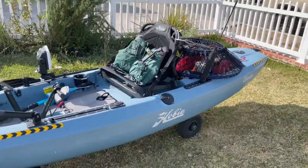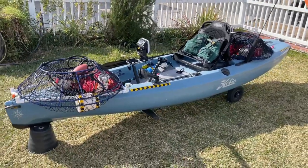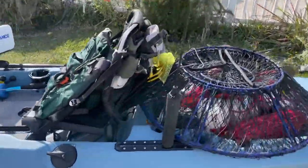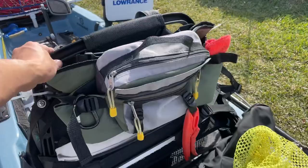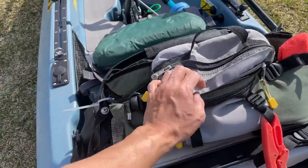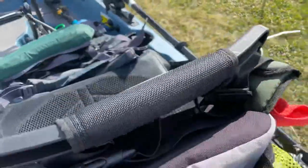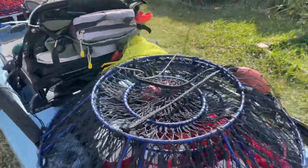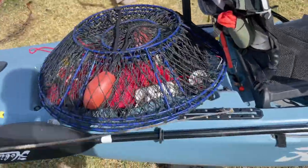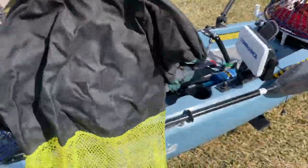So that's how I have it rigged — pretty straightforward. I carry five nets comfortably with no issues. One other thing I have is a fanny pack where I carry some extra gear, snacks, and it has two cup holders — one on each side for drinks. The catch bag is attached to the kayak as well.